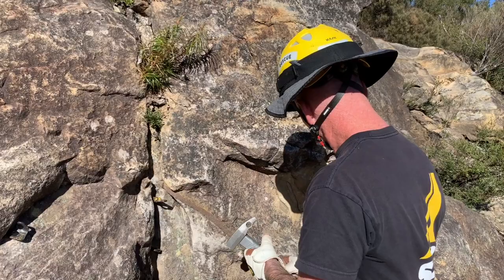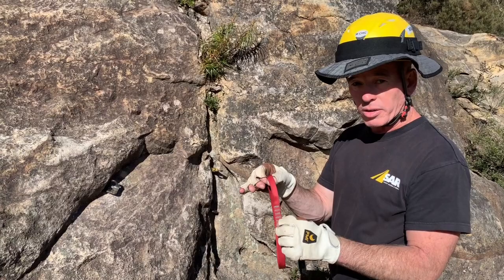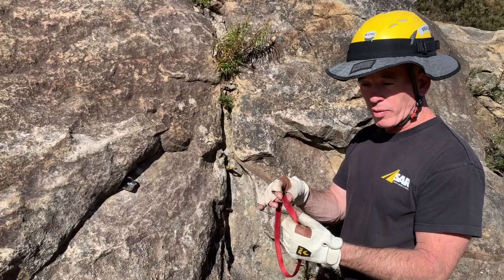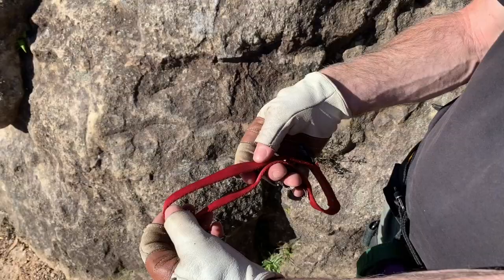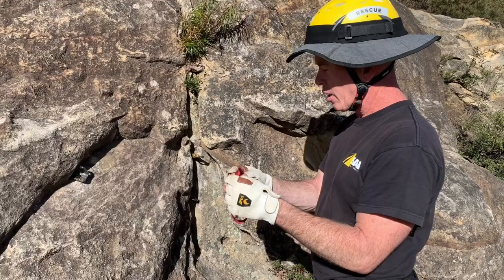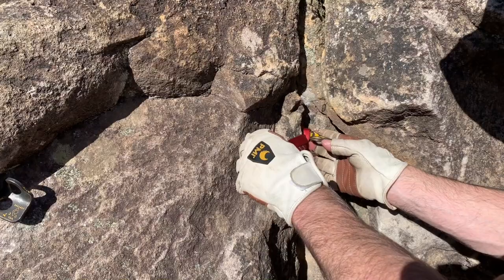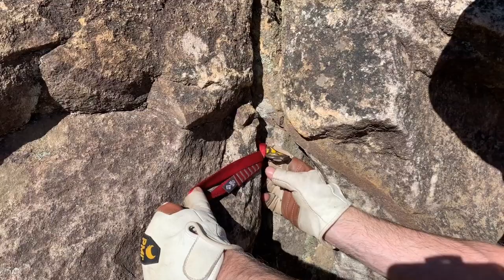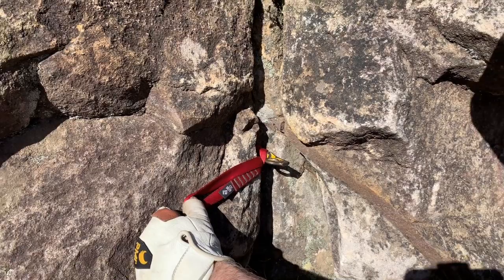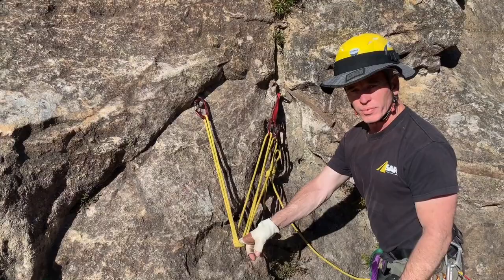Because it's sticking out so far, I can't clip the eye directly — it would put a lever force and potentially lever the pin out. So we're going to grab a nylon webbing runner — a short loop like this. You can use sewn ones or hand-tie them. Nine-sixteenth-inch webbing or even thinner stuff is perfect for this. I'm simply going to create a girth hitch — either a girth hitch or a clove hitch will work. The idea is to push it in as close to the rock as possible, locking the hitch in nice and tight, keeping the leverage on the piton down so we can tie it in with the other two.